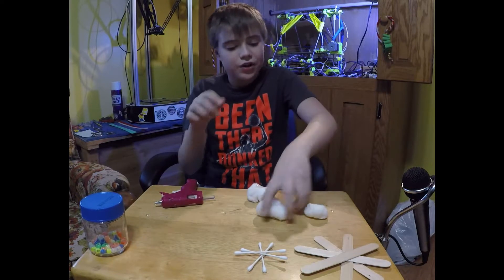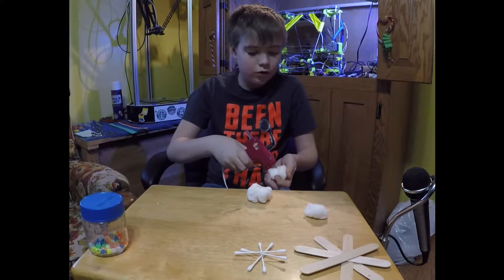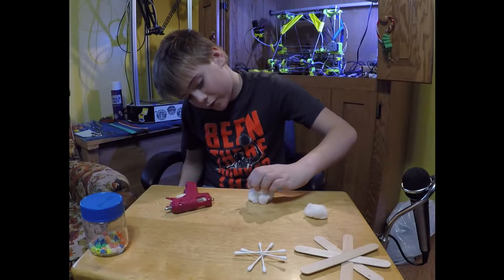After that, take your three and do the same thing — kind of lump them together and hot glue them together. Then you're going to put them on top like so.